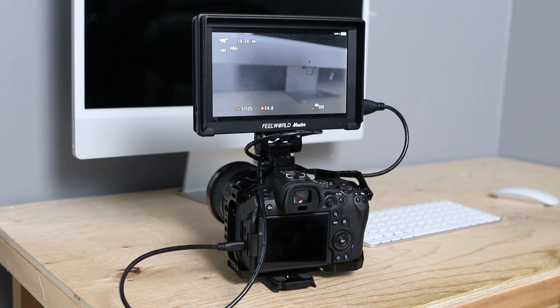But when you use an external monitor like this one — this Feel World 7 inch — you can't use a touch screen on it. It's not a touch screen monitor. And there's no way just out of the box to control where the autofocus point is.